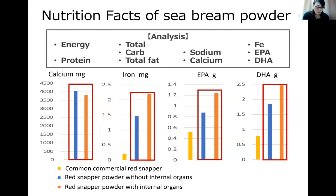The nutrient analysis of the red snapper powder shows particularly high values of calcium, iron, EPA, and DHA compared to common commercial red snapper. In summary, we found that the nutritional functionality of powdered red snapper was higher than that of the common commercial one, and it was higher when ground without removing the internal organs.